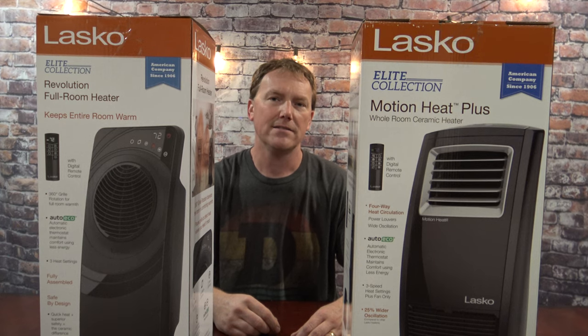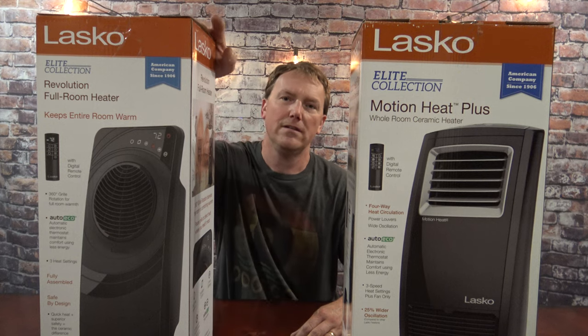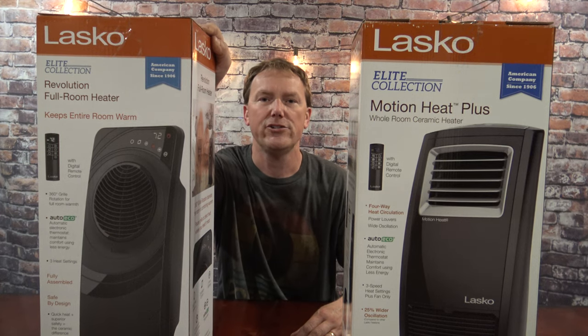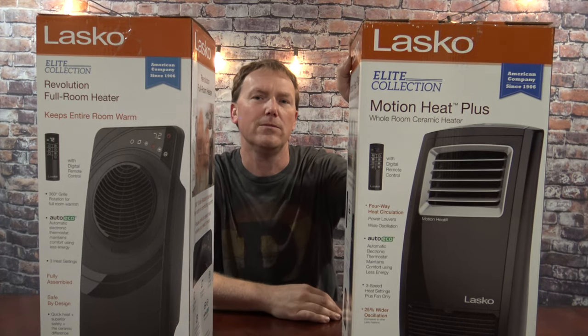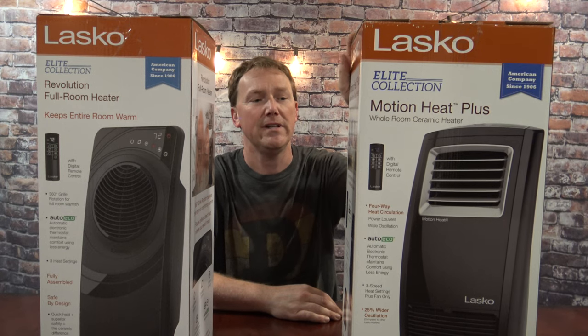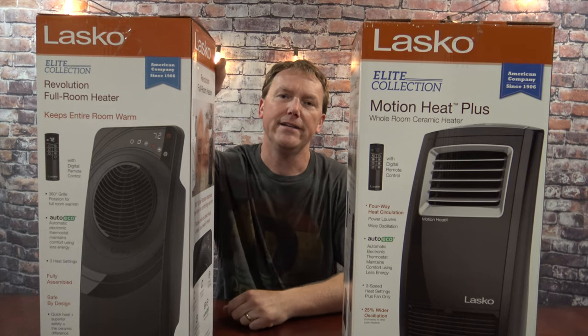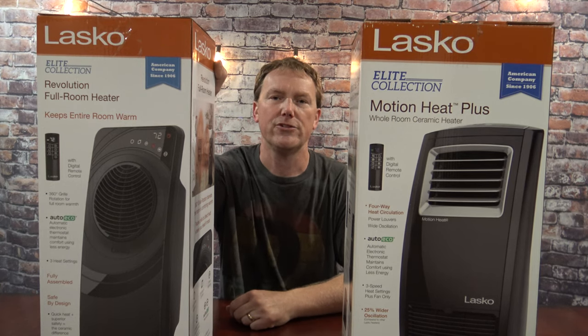In this video I'll be doing an unboxing of the new Lasko portable room heater sold by Costco. This one here is the new one for this year, and this one is the one I bought last year. I used it all last winter and did a review on it — there's nothing wrong with it at all, it worked absolutely perfect. But I did notice this year they came out with a newer version.